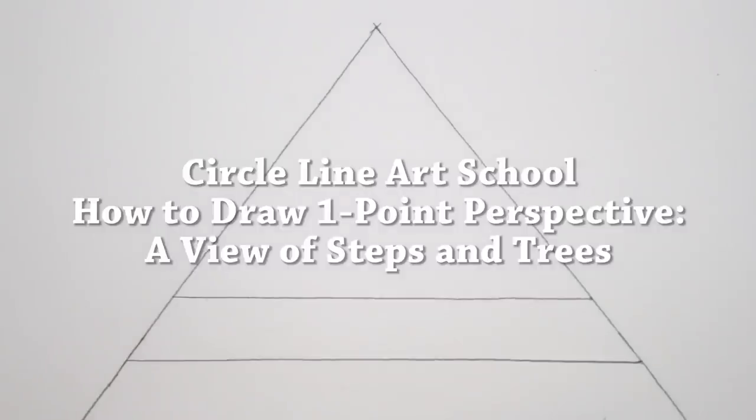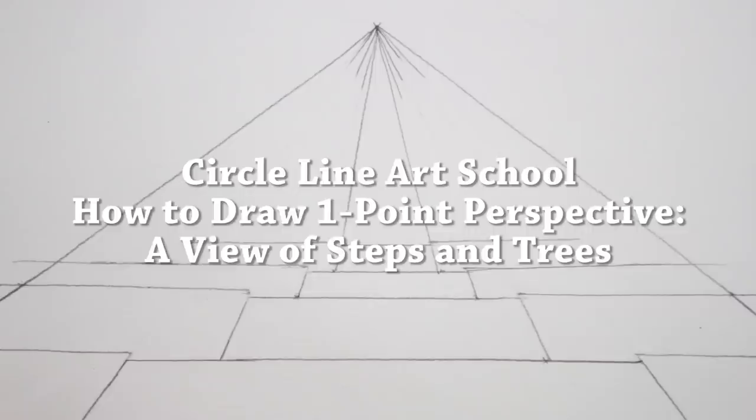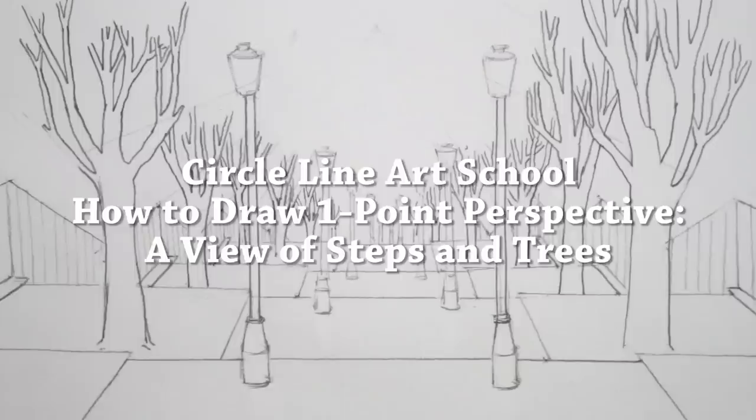Hi, Tom here and welcome to this week's Circle Line Art School video: how to draw in one-point perspective. This week I'm drawing a series of steps with railings, trees and streetlights, and we're looking down on the steps from above.